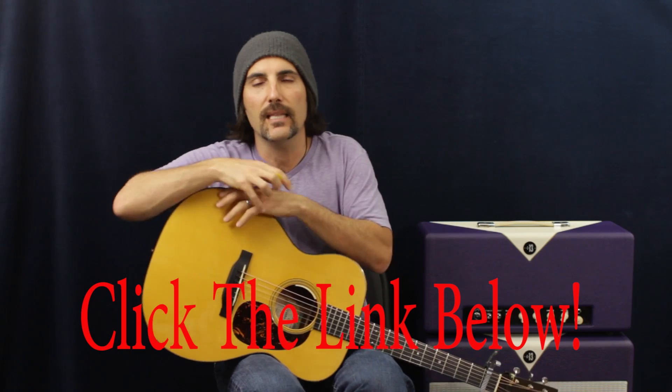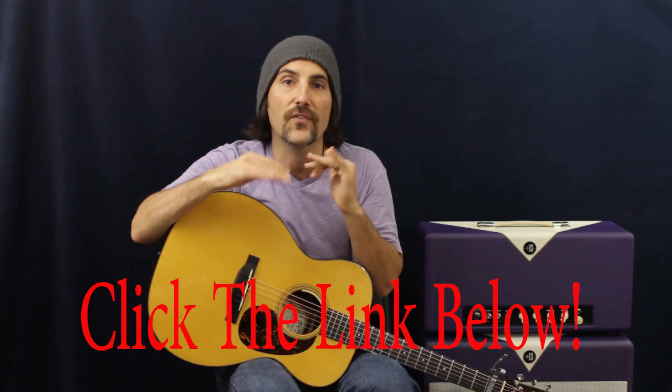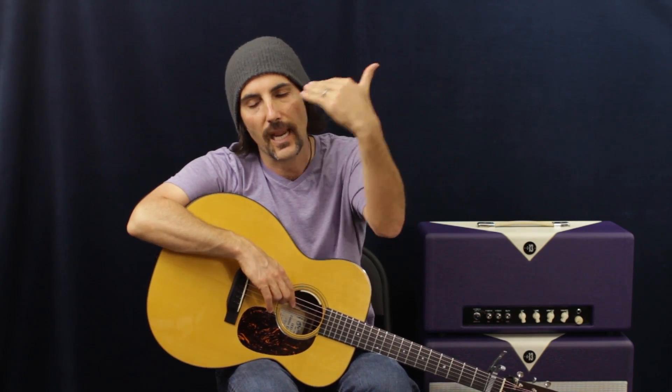If you have a song request of your own, go ahead and click the link below. The link will also keep you updated on lessons I post outside of YouTube — jam tracks, all sorts of stuff. You can also request things like how to play rhythm, whatever you want to learn. Let me know and I'll do it.